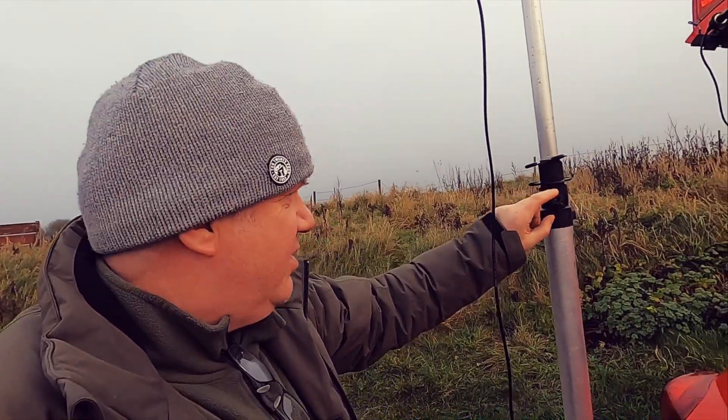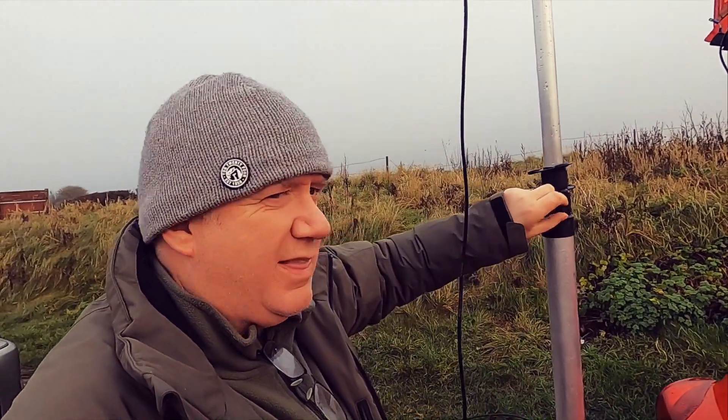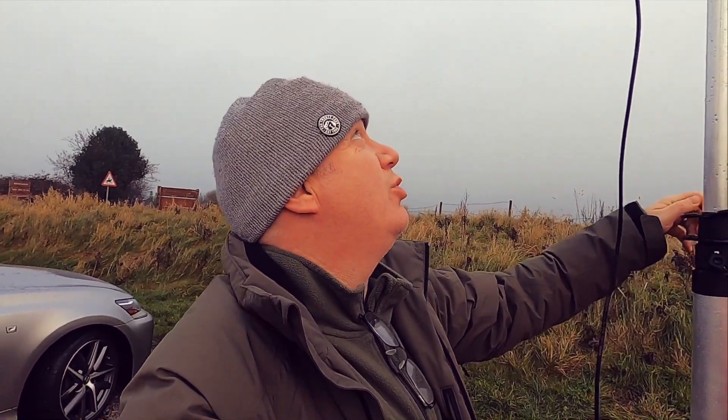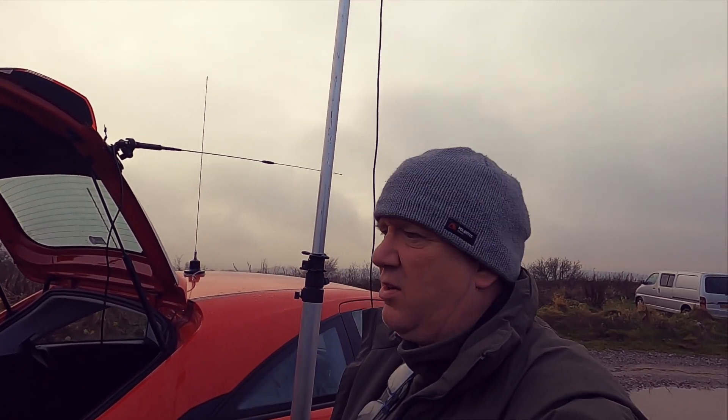This is going back next week. The collars on these masts — trying to tighten them up with your fingers is almost impossible, especially when it starts getting cold. The top section — I'm about to use a pair of pliers to tighten it up and then undo it because it's so tight. Really, it's a mast that hasn't survived three trips out, so it's a pile of junk and it's going back.